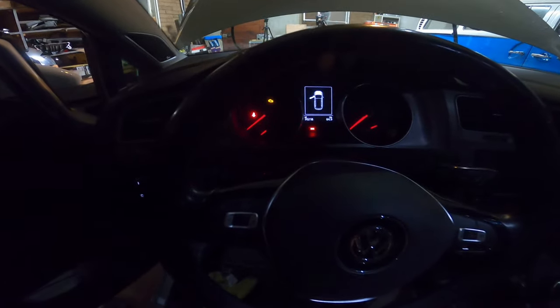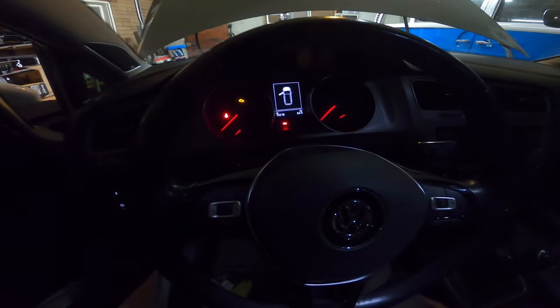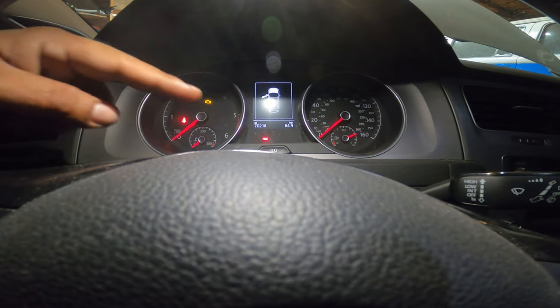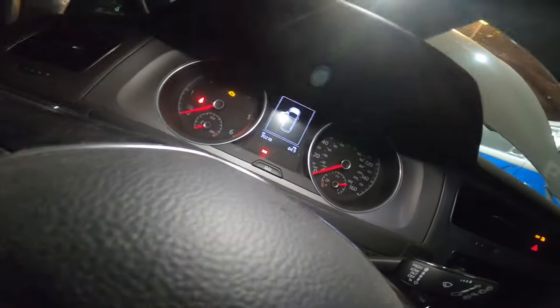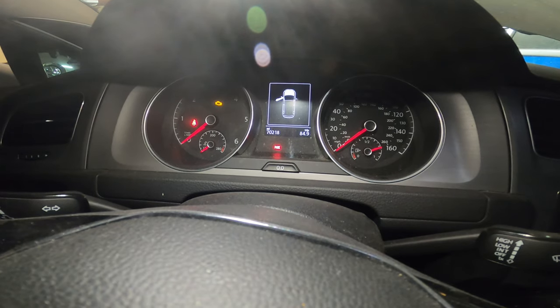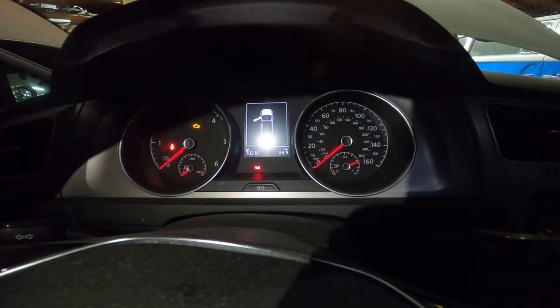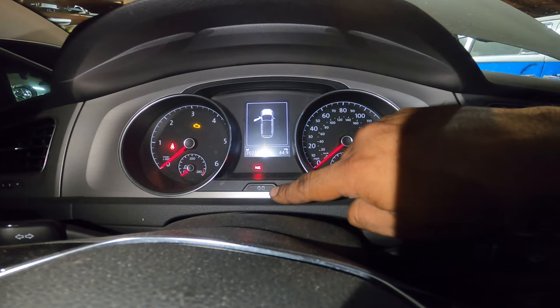So what you've got to do is look for the little double zeros right here in the center dash. Hopefully you guys can see that — it's kind of hard to see and I don't have the best lighting in here. Right here you'll see the double zeros — let me get you guys just a little bit closer. You guys can see here the double zeros right in the center of your cluster.